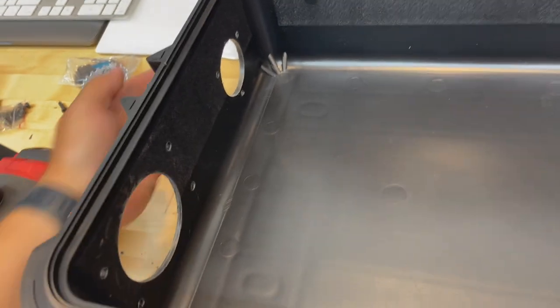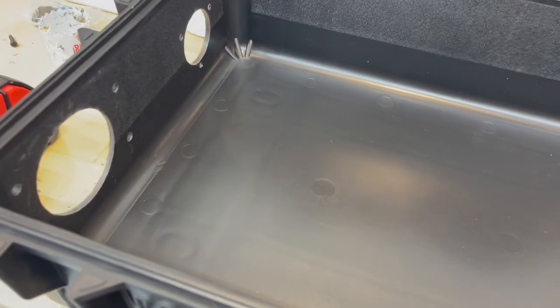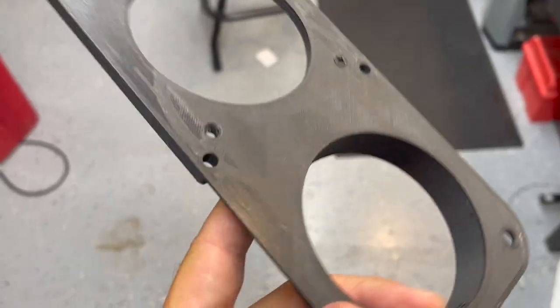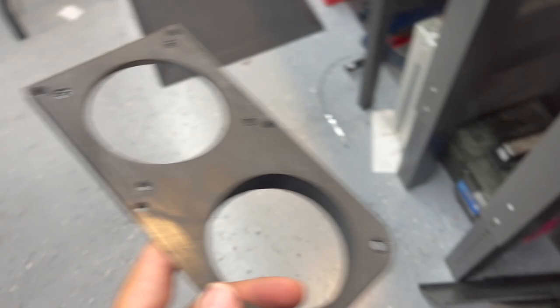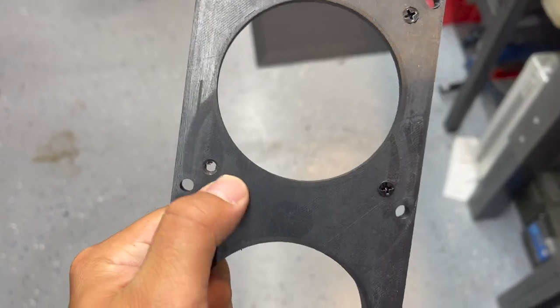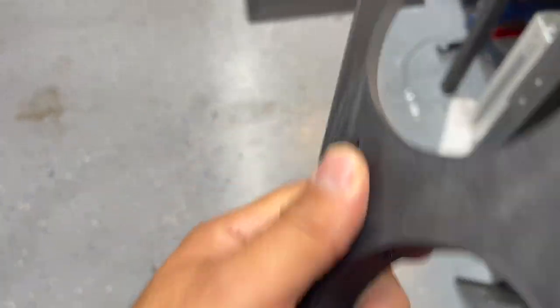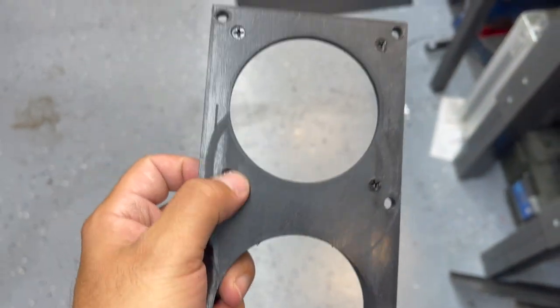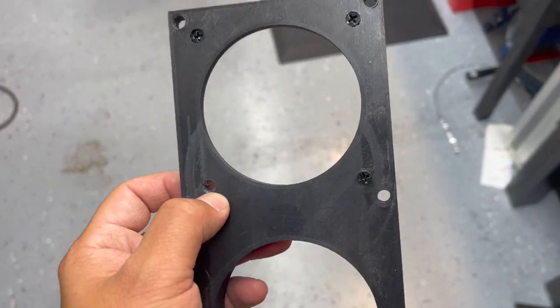Once you've got those holes drilled and everything's all cleaned up on the inside, that's it for really the big holes. We'll have just a couple more for the fuel pump and fuel tank, but I'm pretty much ready to start mounting things. So the screws for the fan are the next step - they're countersunk on the backside so that they sit flush.